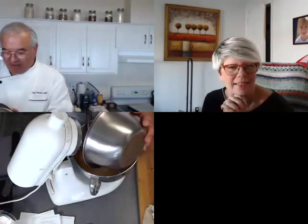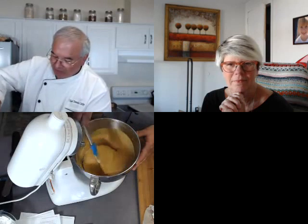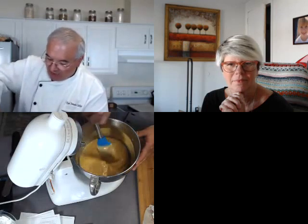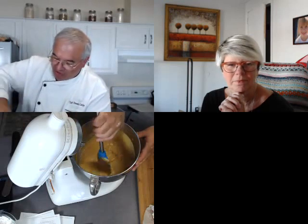I blended up my spices and flour so they'd get nice and combined, and now I'm just going to mix them in. I don't want to whip them hard. If this was regular gluten flour, we all know that overmixing is what makes it more like bread and tough. I wouldn't have the same problem with a gluten-free flour, but I don't want the eggs to break up by overmixing. I want to try and keep them light.